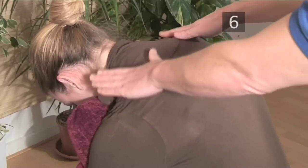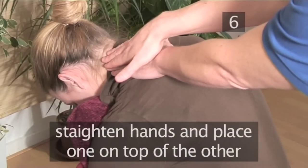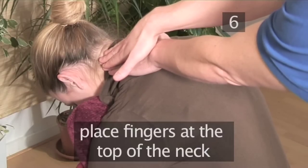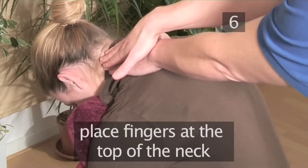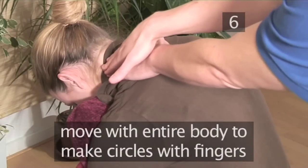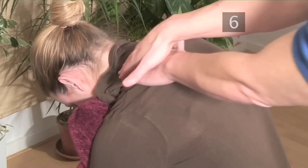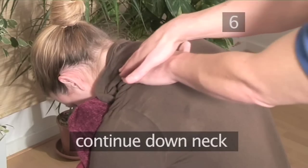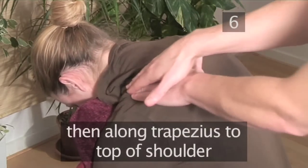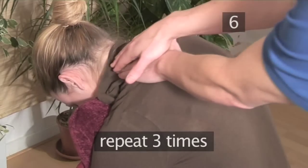Step 6: Finger circling. Straighten the hands and place one on top of the other with the fingers in line. Place the fingers of the bottom hand at the top of the neck. Keep the arms extended and move with your entire body to make small circles with your fingers. Using firm pressure, continue down the neck, then along the top of the trapezius to the shoulder. Repeat three times.